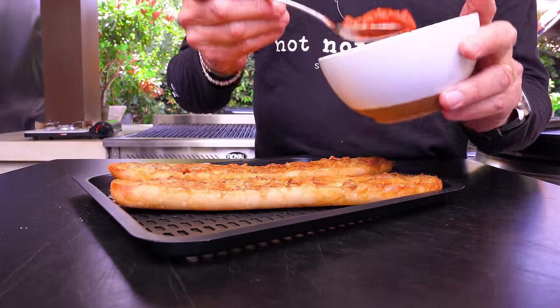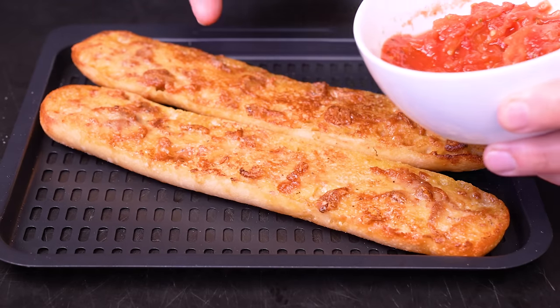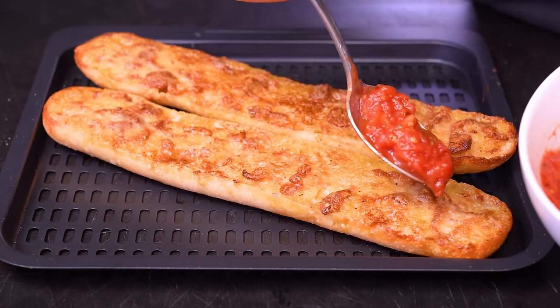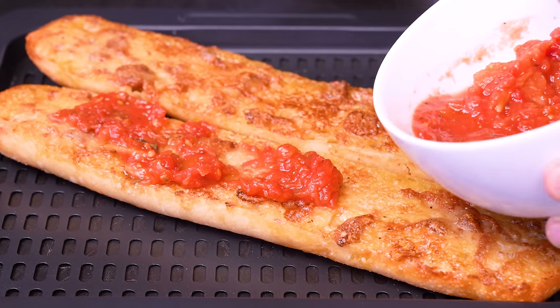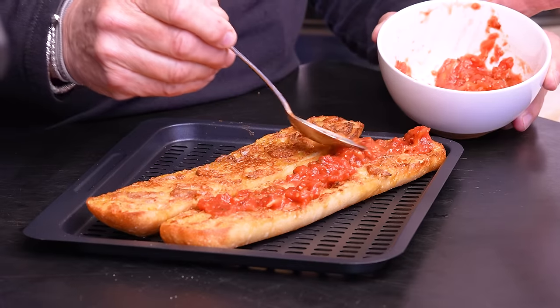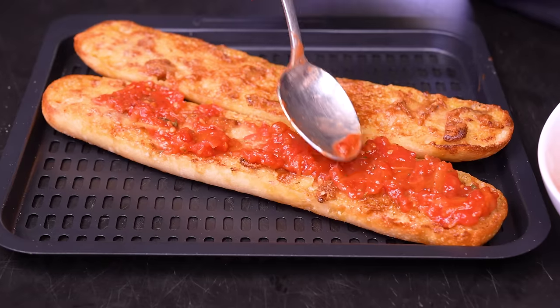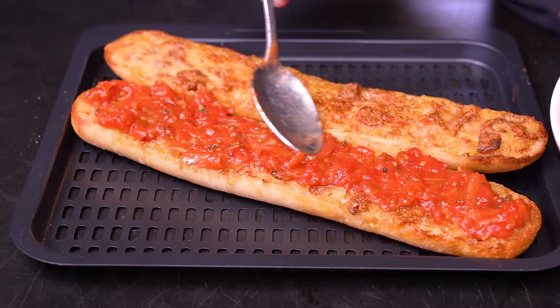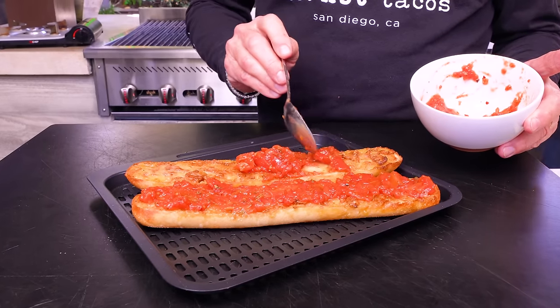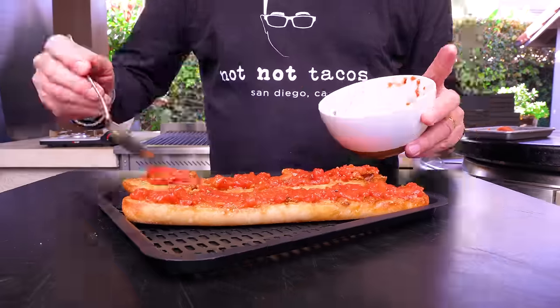Next up is the sauce. I've strained it a bit because I don't want it too wet — though I made it wetter because it's not the only application for it. If you want to use it in pasta, you'll want more moisture. This chunkiness, strained a bit, is gorgeous. Give it just a little push around — don't inundate it, but make sure every bite gets some of everything.